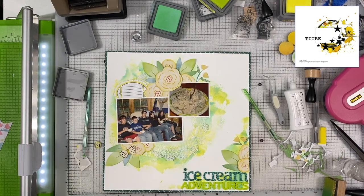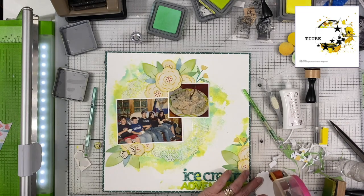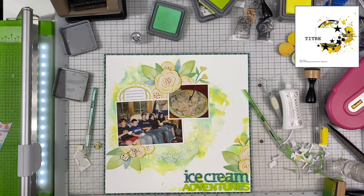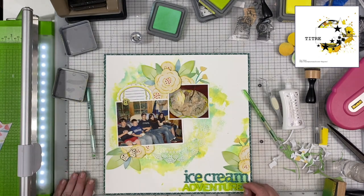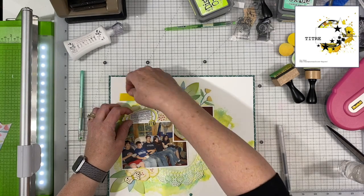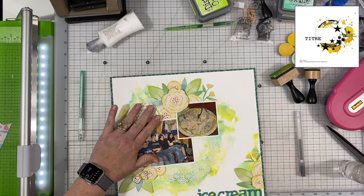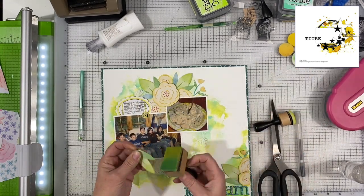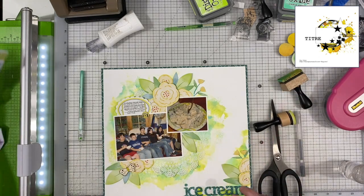I am going to end up using that little butterfly off to the upper right-hand side — I put it there on one of the flowers down in the bottom left-hand corner of the photos. I'm going to use this little journaling spot to tell that little story about the ice cream at the cabin. I do end up using that little yellow camera puffy sticker and I'm going to move it over there. Then I'm going to add a couple more of those little buds coming down out of the photo with the ice cream in it, along with some leaves. I think it's looking pretty good.